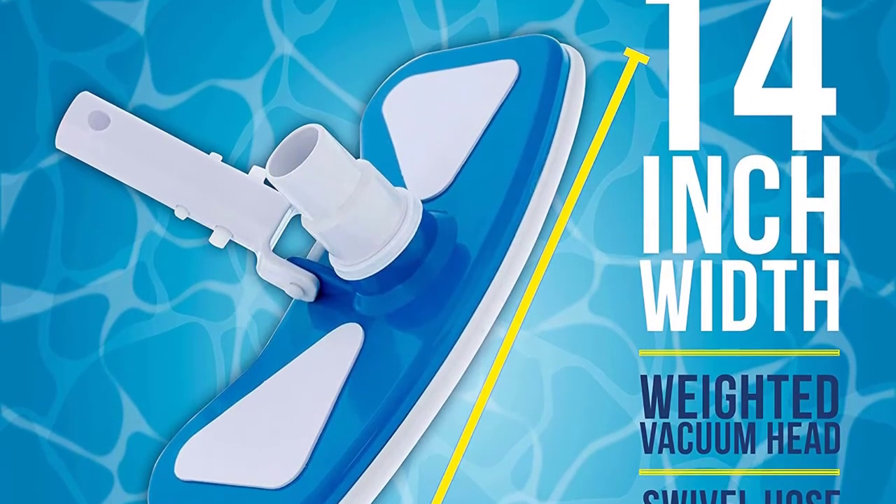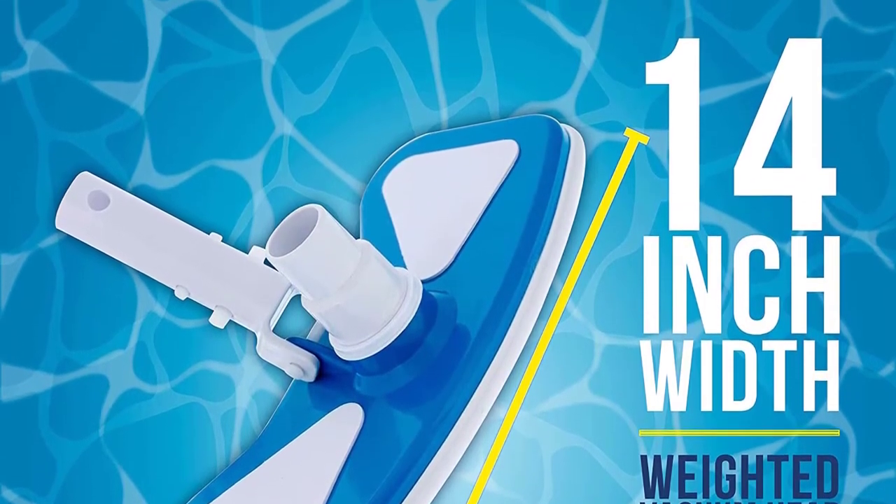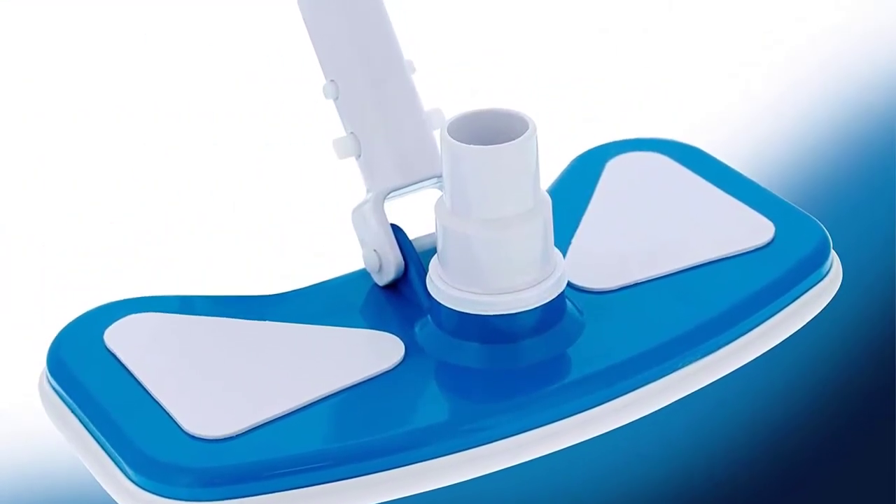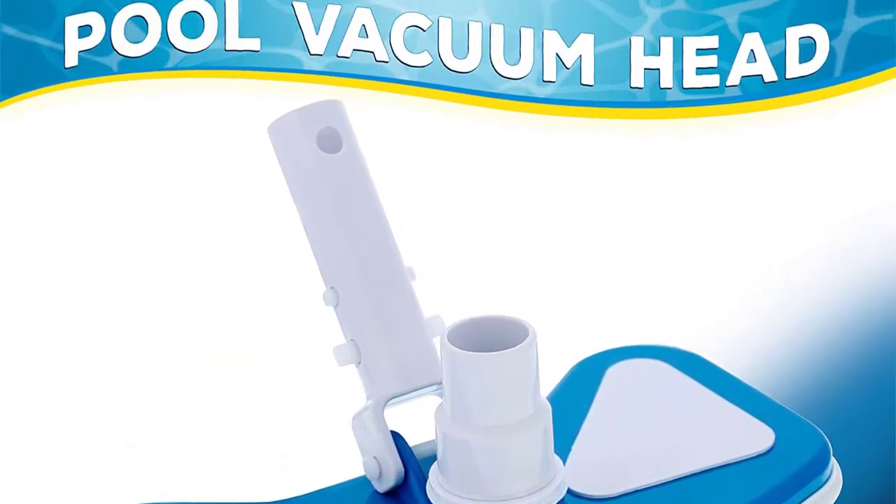US Pool Supply's vacuum head will struggle a little bit when it is used on pools with a pebble finish. This is because the bristles on the bottom of it move a little more rough on these surfaces compared to the standard surfaces that most pools contain.